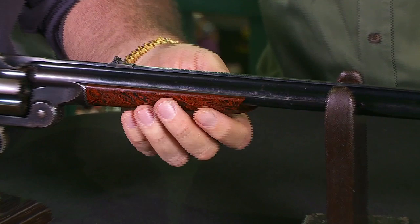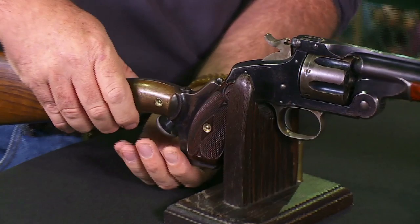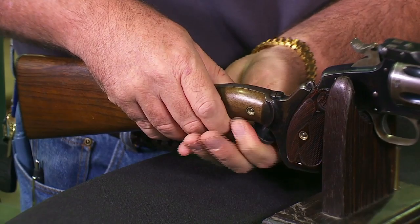It has a longer barrel with a little hard rubber fore-end — a mottled orange fore-end. They made it in three barrel lengths: 16, 18, and 20 inches. This one appears to be the 20-inch version. And it has the detachable buttstock, which comes off very easily. A very cool design.